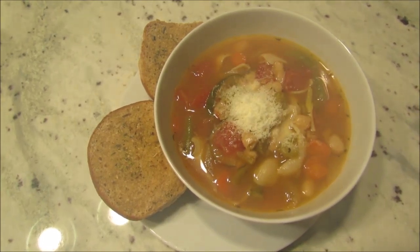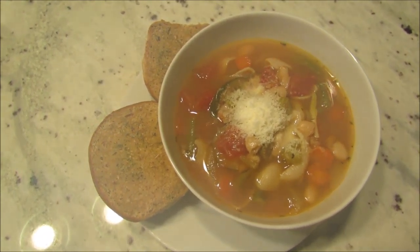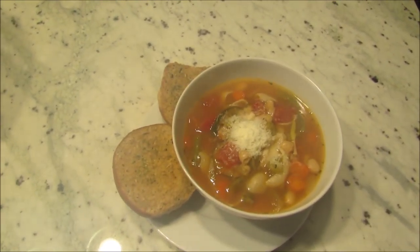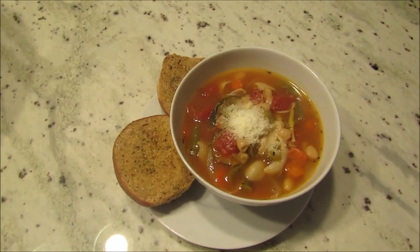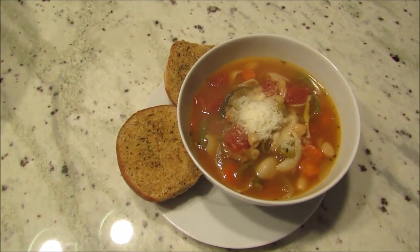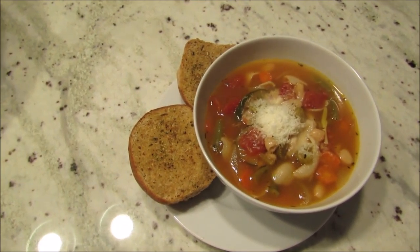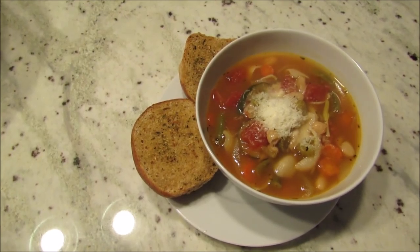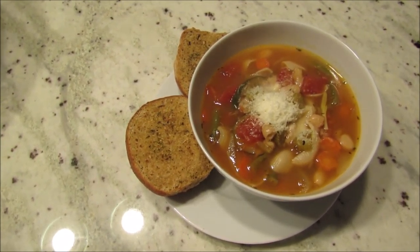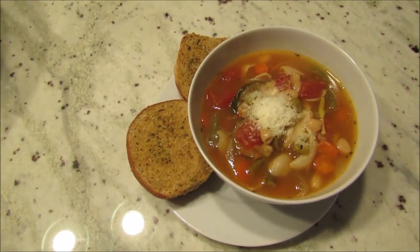I made homemade minestrone soup, which is one of my favorites. I recorded this recipe quite a while ago so I will link it below. I normally make focaccia bread with it and I'll link that recipe below too, but we were out and I didn't have time to make it. So I used some leftover hamburger buns, brushed them with melted butter, sprinkled garlic and oregano on them, and baked them until they were crispy.